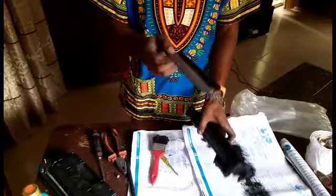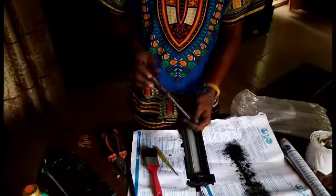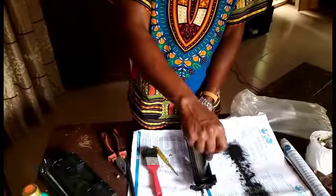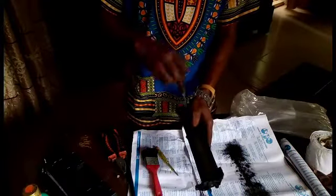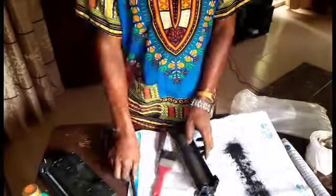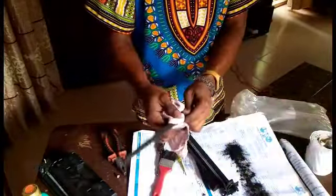Do not wash the cleaning blade, because if you wash it the cleaning blade edge will get damaged once it goes back inside the printer box. Check our previous video to understand how we treat the cleaning blade. Now for the corona — there is a little toner on it, so use a rag or tissue paper to clean it.